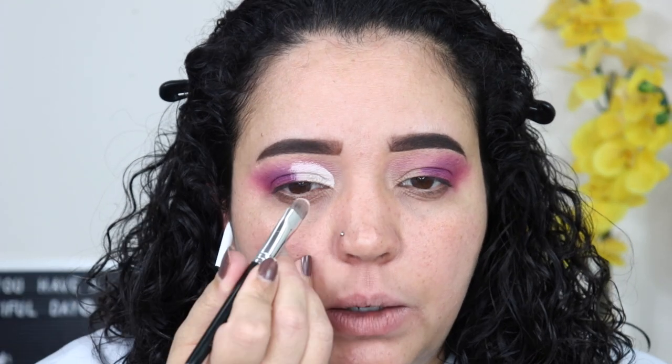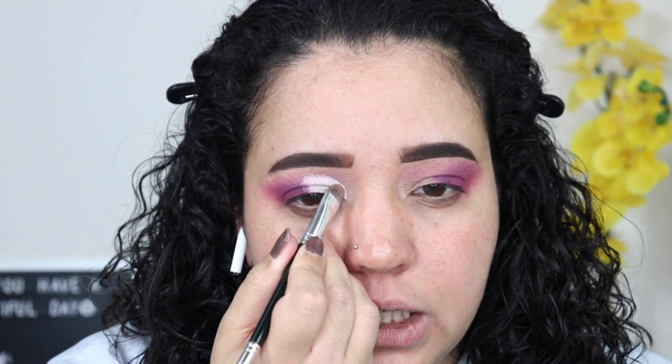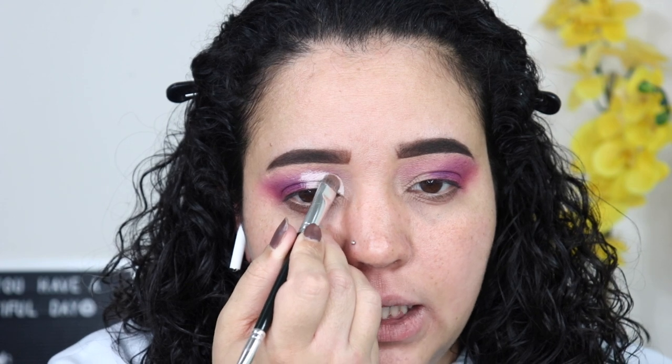I'm going to cut a sharp crease. See how high I'm going? I really want that color I'm about to place to really stand out. So I went way above my crease — my crease is right here. The reason I'm going way above is because I'm going to make my eyes look bigger than they are. And if I got some of the concealer over here, I'm just going to cover it with purple. It'll be totally fine.